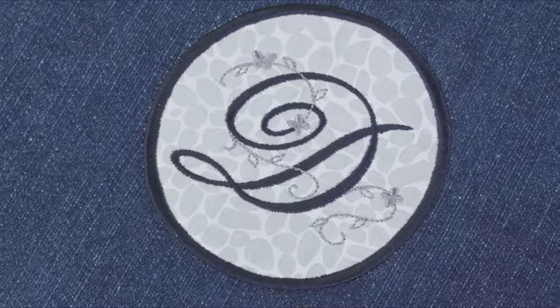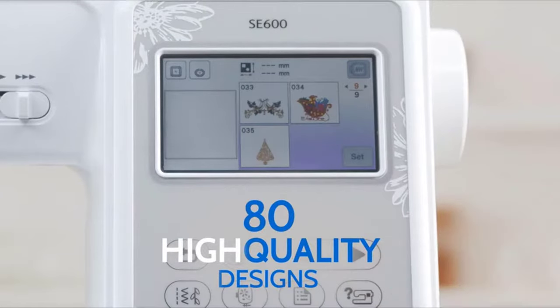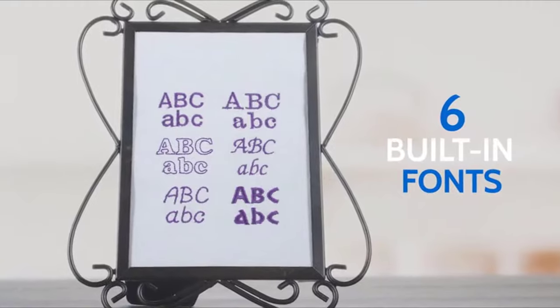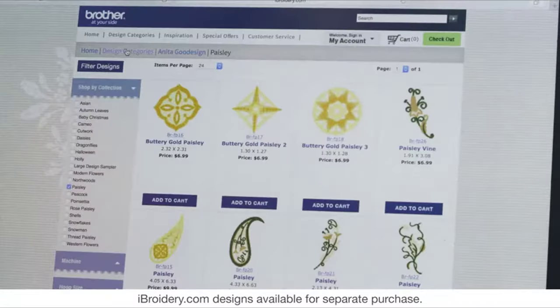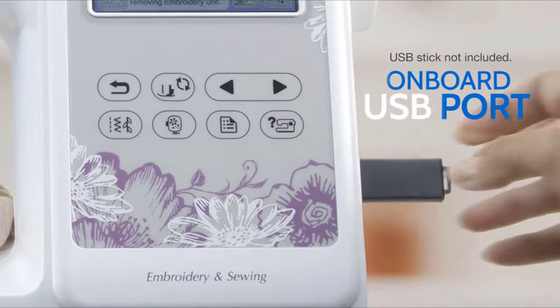Jumpstart your embroidery projects with 80 high-quality built-in embroidery designs, including new applique designs and six built-in embroidery fonts. Plus, access iBroidery.com where you'll find thousands of ready-to-use designs, and all of them can be easily imported using the onboard USB port.